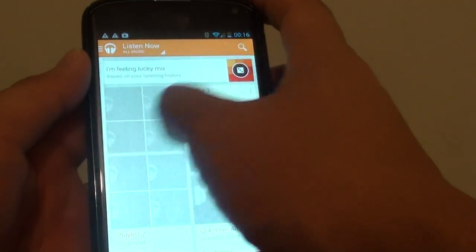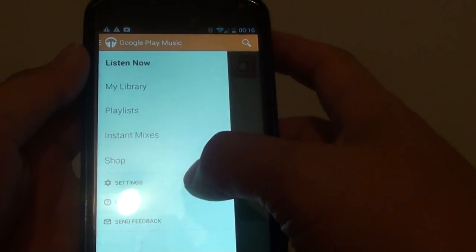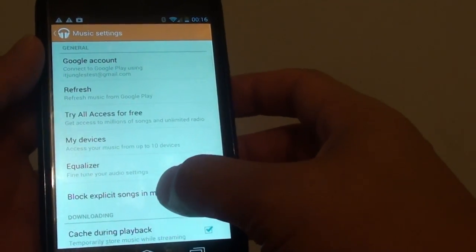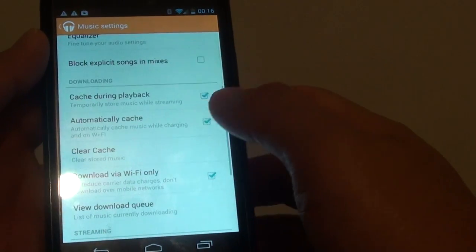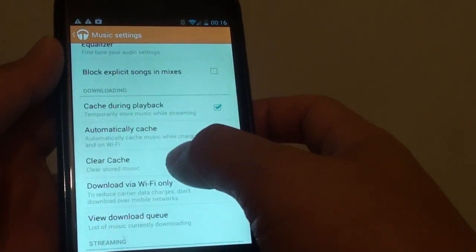In here, slide across to open up the settings panel, then tap on the settings link. Scroll down, then tap on the clear cache option. This will clear the stored music on your device.